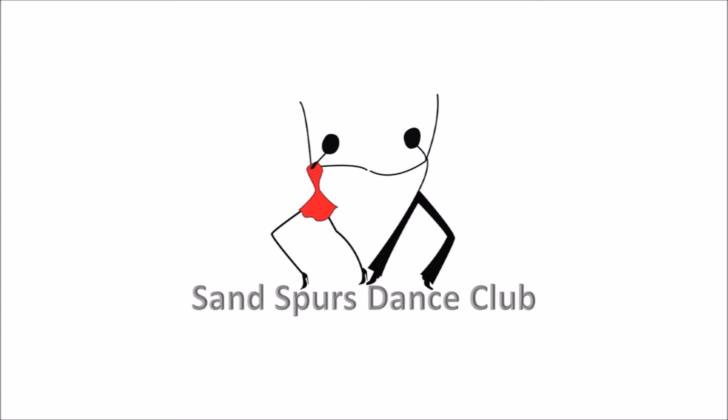Two forward twos, two forward twos. Two turning twos to semi, two forward twos. Hitch six, two forward twos. Walk and face, box, then it's love, reverse box.